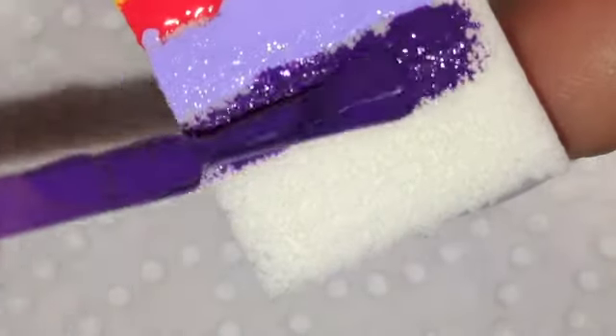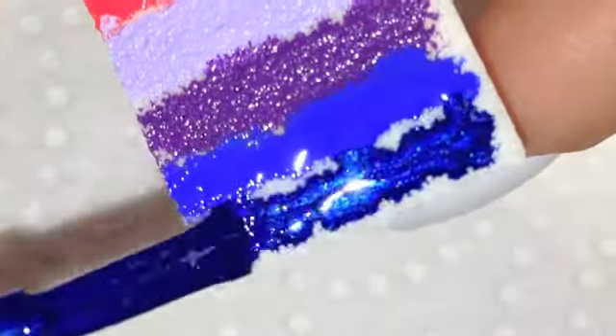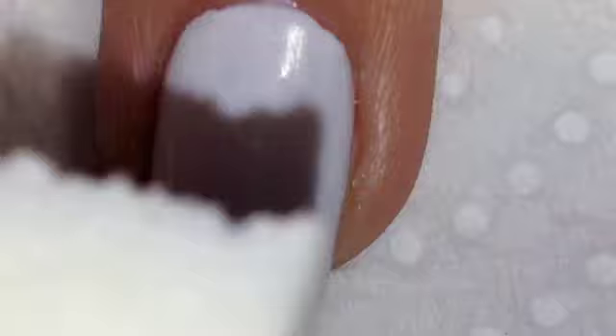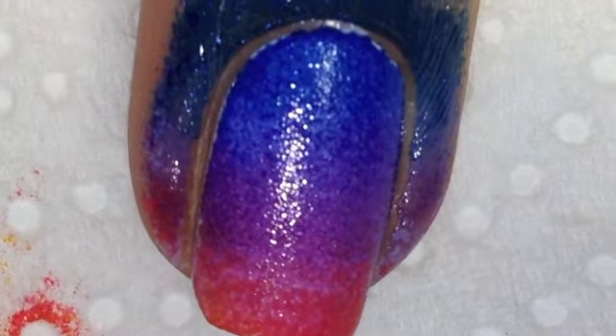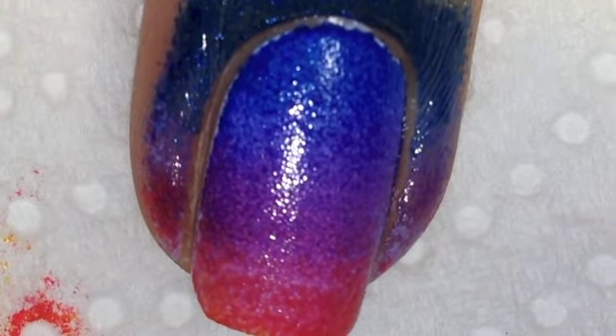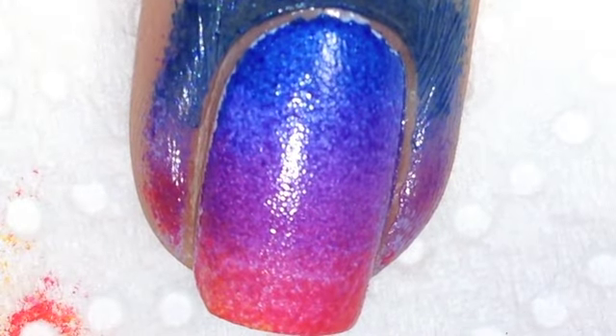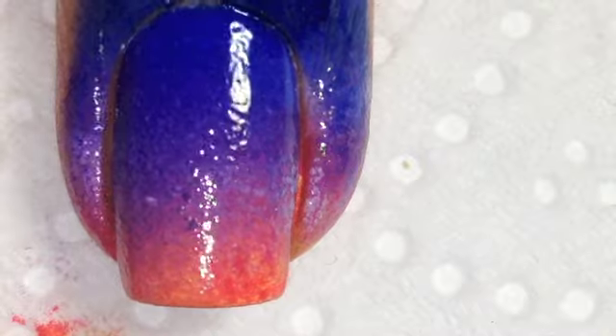The sponges I'm using I just got from a dollar store — a really cheap store. You can get them on eBay, Amazon, or any beauty supply store; they're just the triangular makeup sponges. I did however recently purchase some on eBay which are latex-free and apparently they're better, so I'm going to give them a go and I'll let you know how I like those.